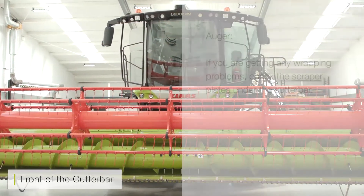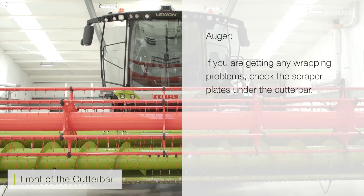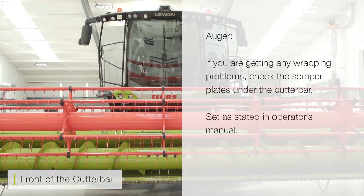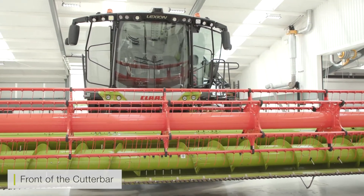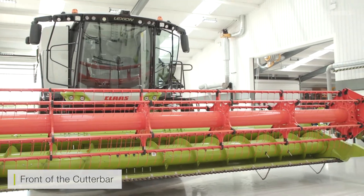Behind the knife you've got the auger. Always check — if you are starting to get any slight wrapping problems — please check the scraper plate along the back of the cutter bar. Always make sure it is set as per the book, as tight as possible.